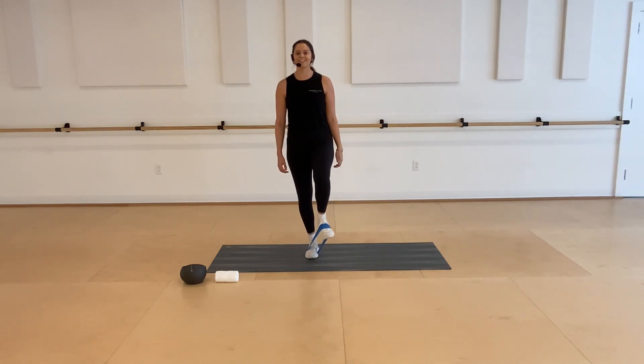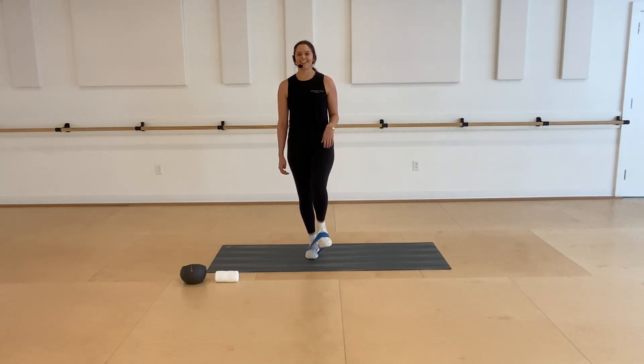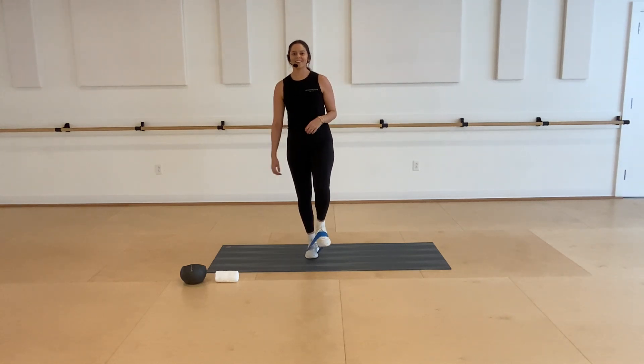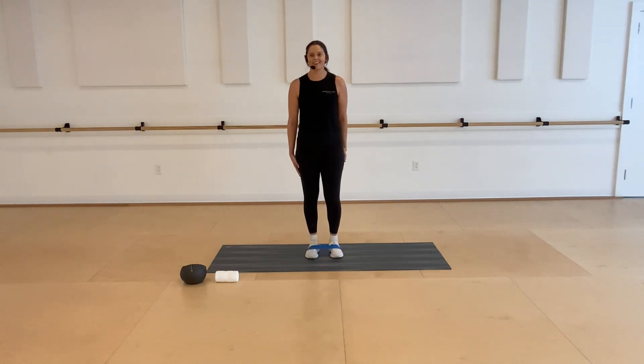Switch to the left, find that hover, little pulse up and down. Breathing through it, trying not to fall over — it's okay if you do. Four, three, two, and one. Lower all the way down.